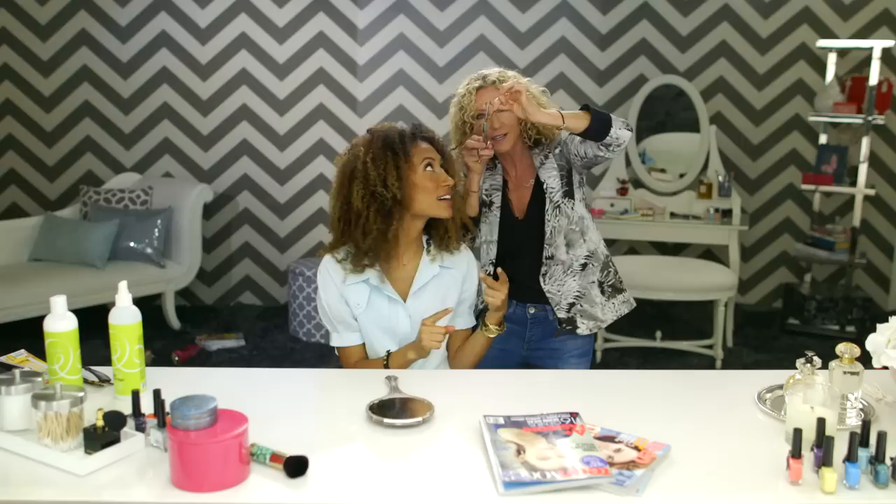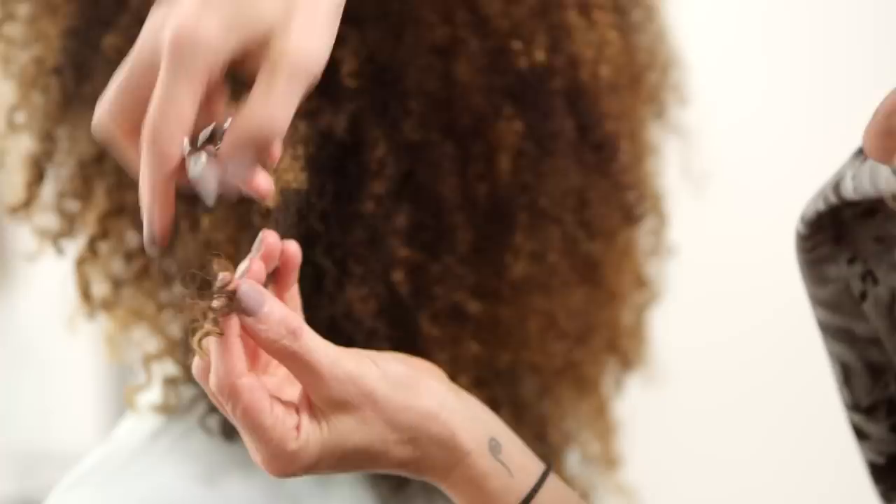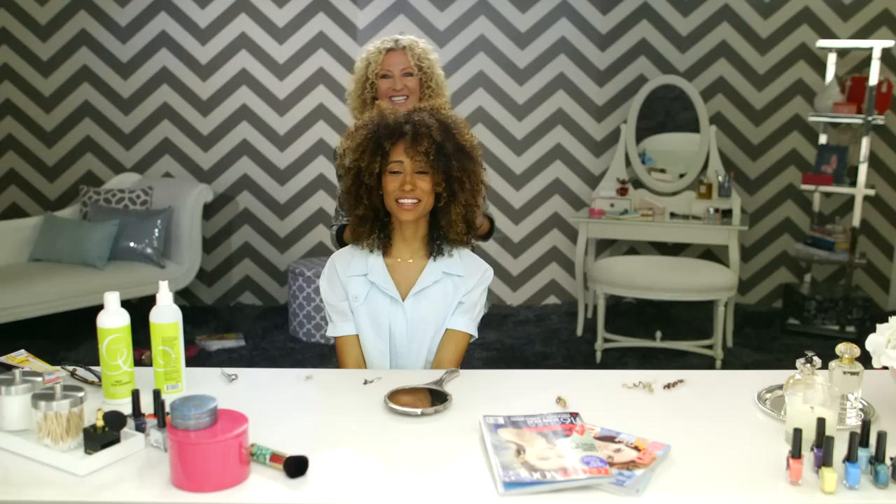Look how beautiful. Now we're going to save it — I'll close my eyes. I'm loving the shape so far. You're making me fall in love with my curls.